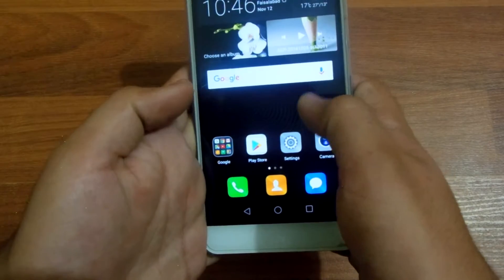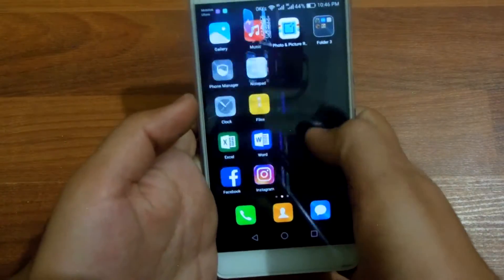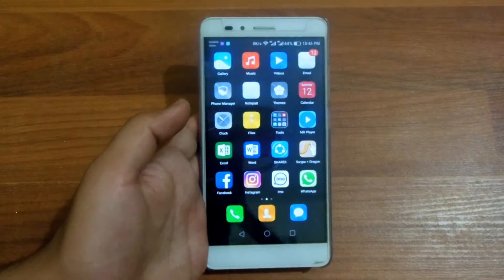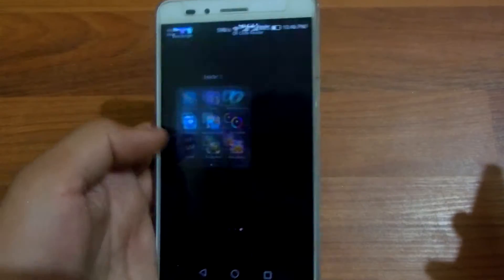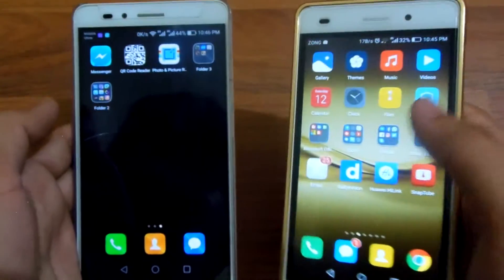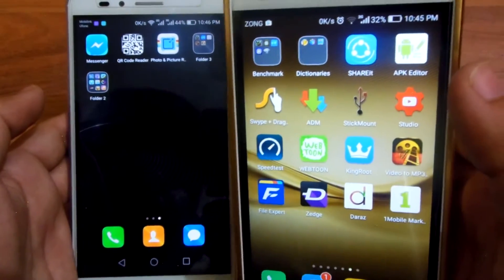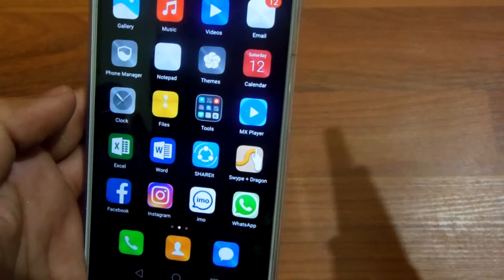First of all, what you'll see is that all the icons have been redesigned by Huawei. There is a new look to the icons, but the app backgrounds have not been removed — that sucks. The app backgrounds look quite ugly on this Huawei UI. On the EMUI 4.0 on the Huawei P8 Lite you can see there are no app backgrounds, but there are app backgrounds on the Honor 5x.